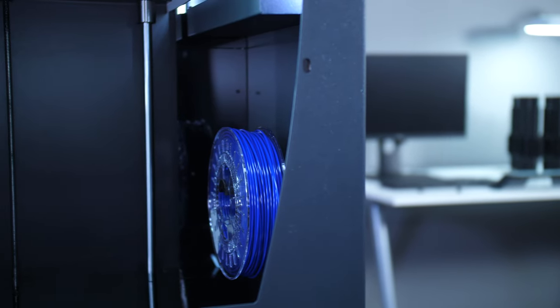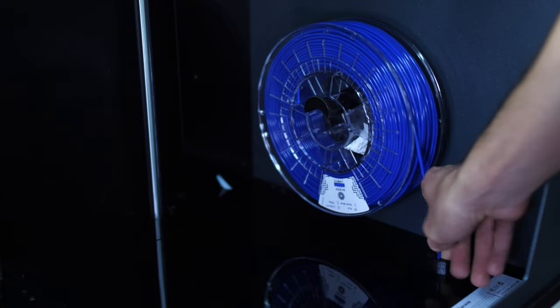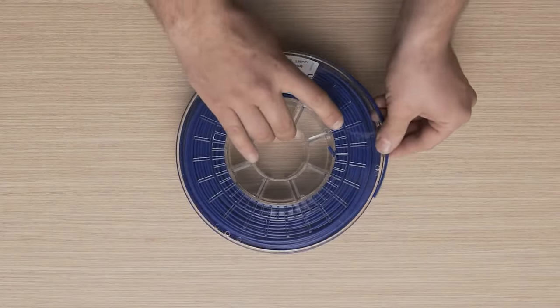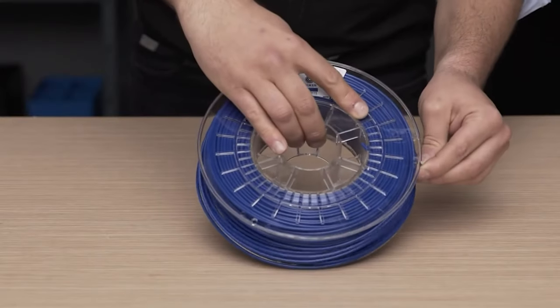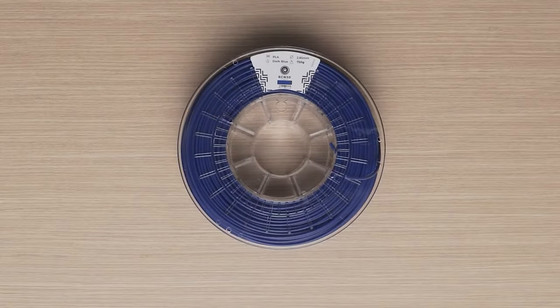When it's not being used, it is essential to adequately store the filament to avoid any deterioration, especially for periods of long-term storage. In order to store the material, begin by inserting the end of the filament into one of the holes in the spool. This is to avoid possible knots.